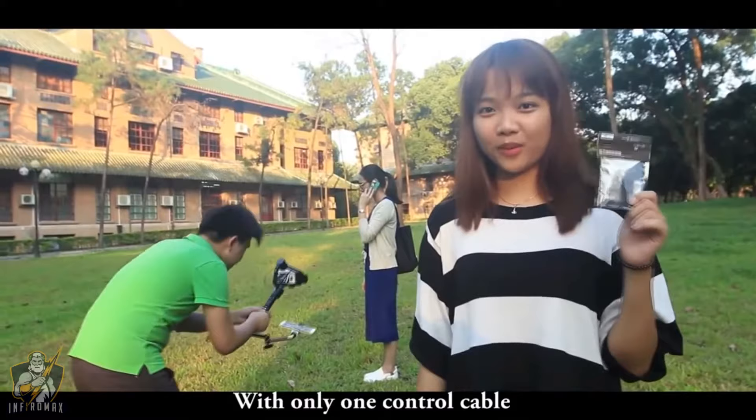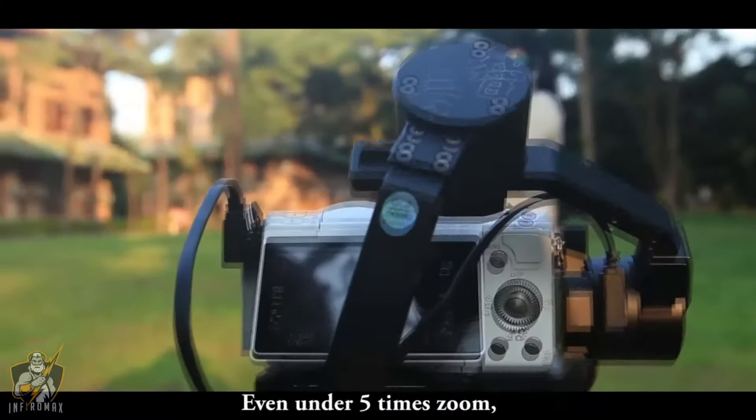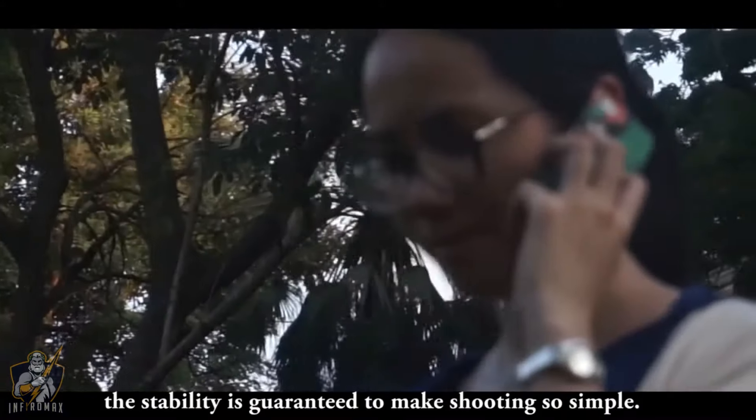With only one control cable, the stabilizer can quickly set the shutter and focus — even on a 5x zoom, the stability is guaranteed, making shooting so simple.